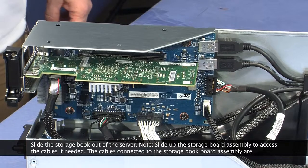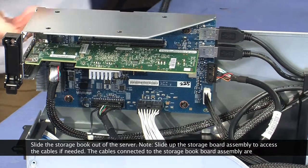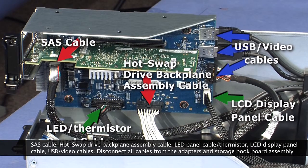Slide the storage book board assembly up to access any cables if needed. The cables connected to the storage book board assembly are: SAS cable, hot-swap drive backplane assembly cable, LED panel cable and thermistor, LCD display panel cable, and USB and video cable.